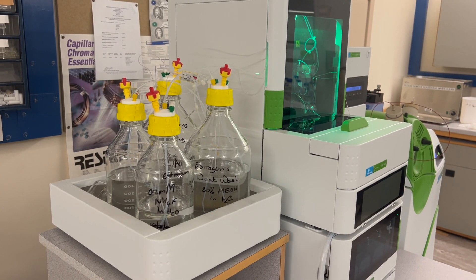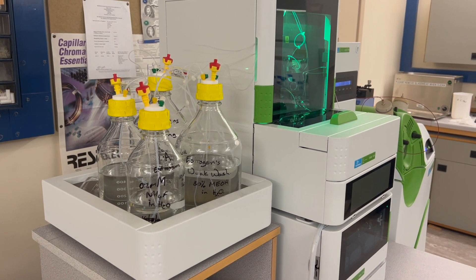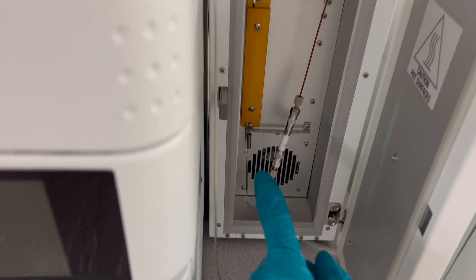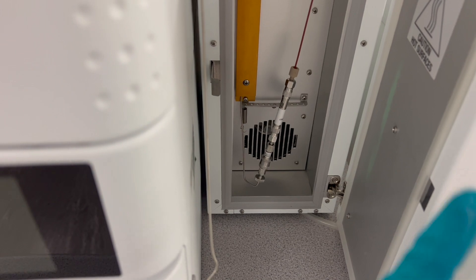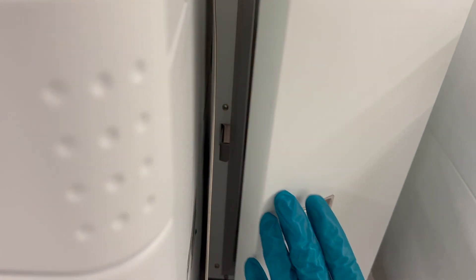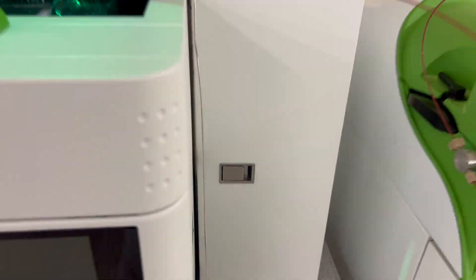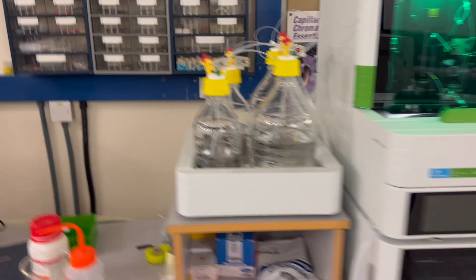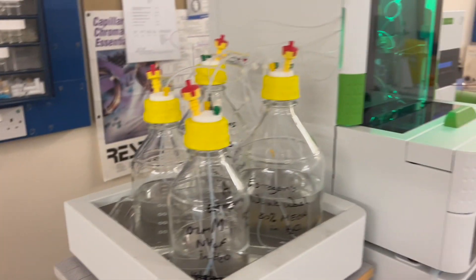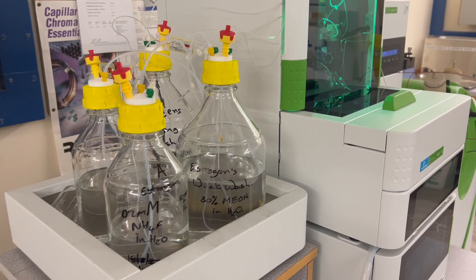My first stage in preparing the LC-MS is that I need to run acetonitrile through the column. The column is in here. I am going to remove this column and change it to another one, and I want to store it in acetonitrile because that helps to keep the column healthy while it's in storage. So I'm just going to change over one of these mobile phase bottles to acetonitrile and run 100% of that through the column for about 10 to 15 minutes.